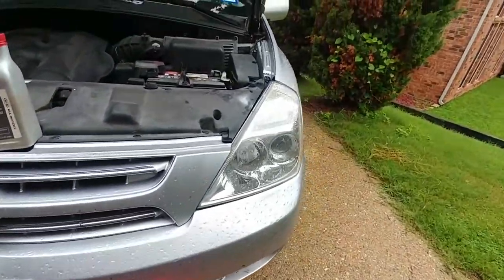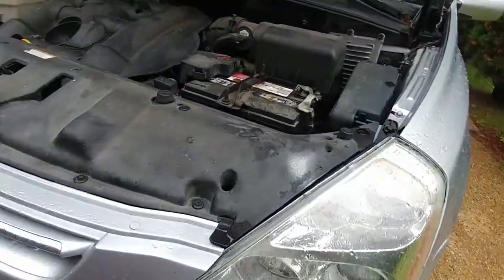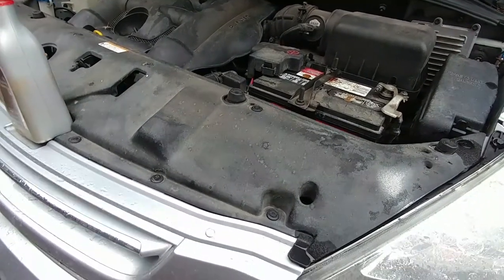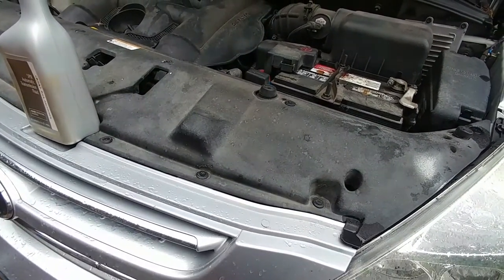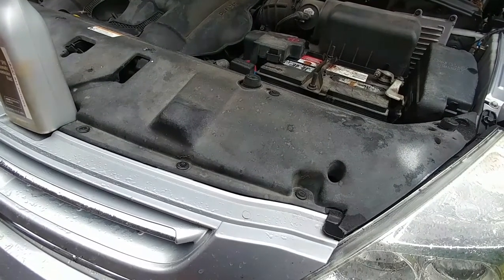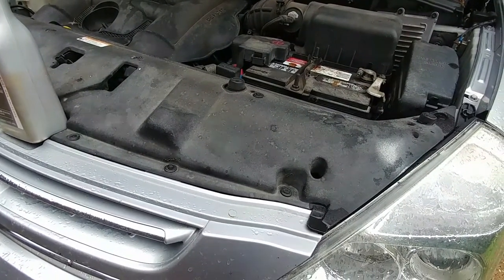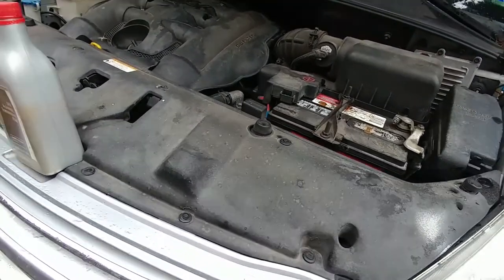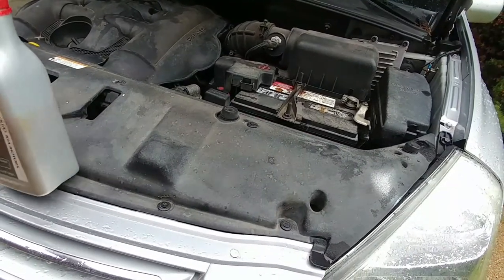Here we are, Kia Sedona 2008. We're going to do a spill and fill, or drain and fill, for the transmission fluid. I changed it one time completely — I think I have a video, maybe it was a Mazda Tribute, but it's on my channel if you want to see how that's done. But I'm just going to now just maintain it.